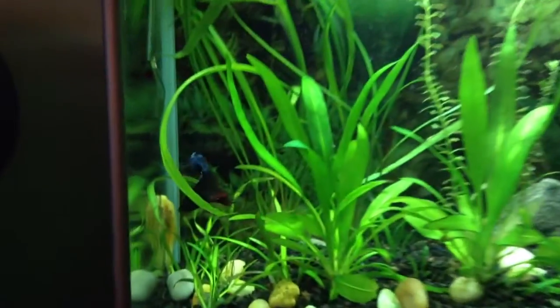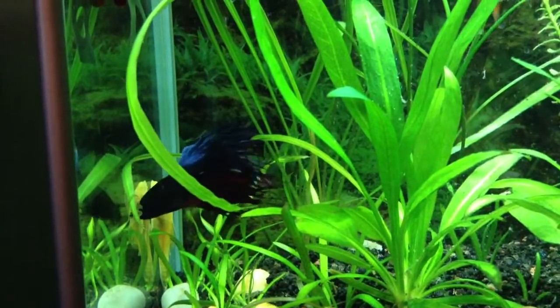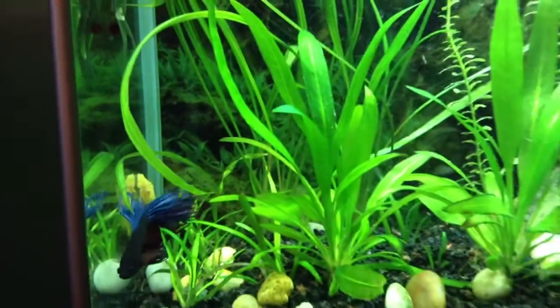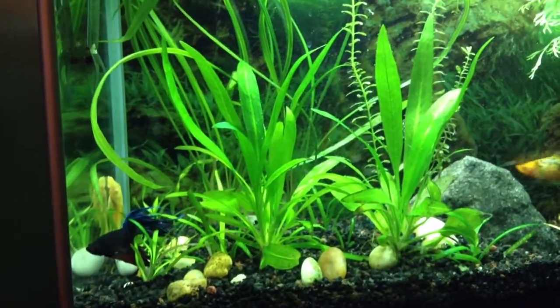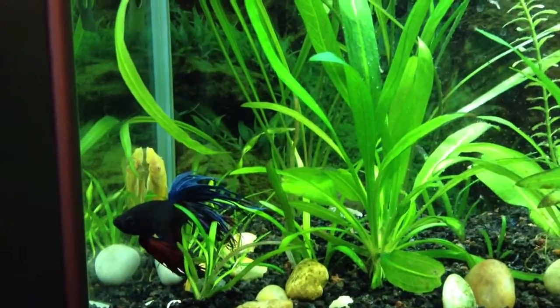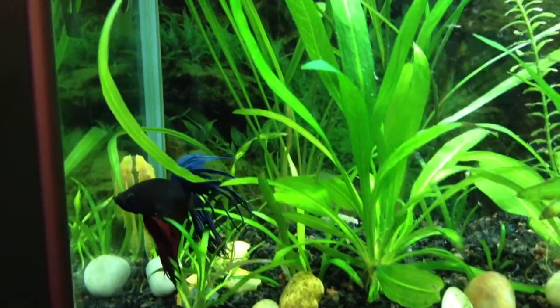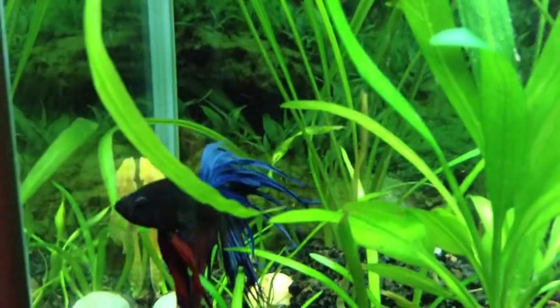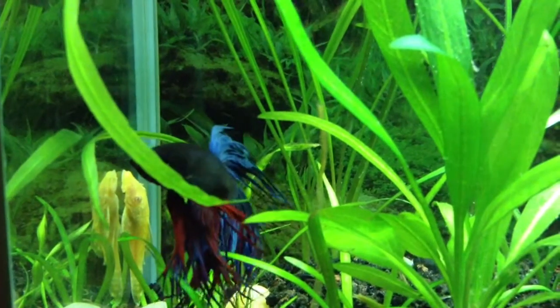I have him in a 5 gallon with a platy and a bristlenose pleco. He's with live plants and eco complete as a substrate. He is blue and black and red and very pretty.